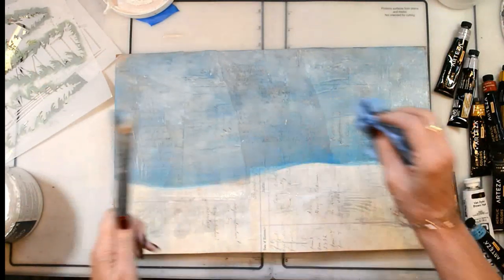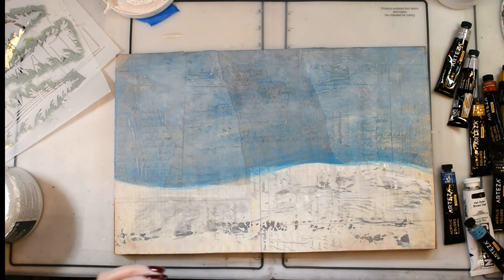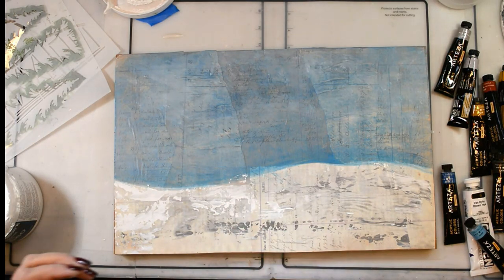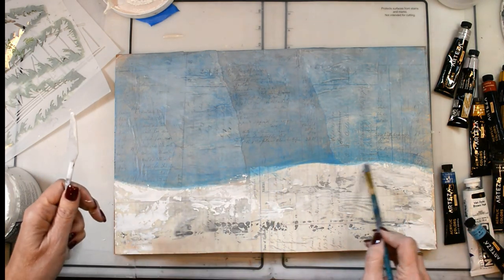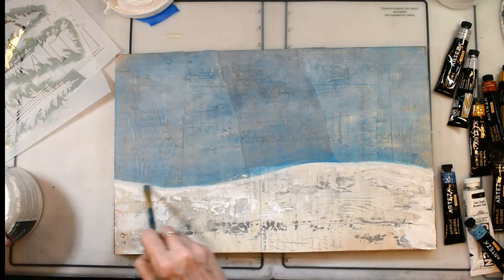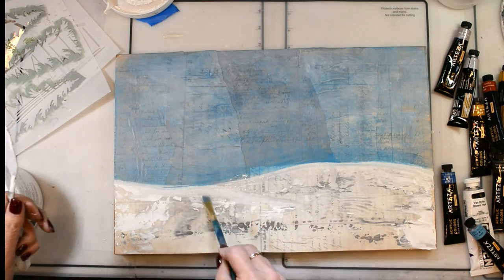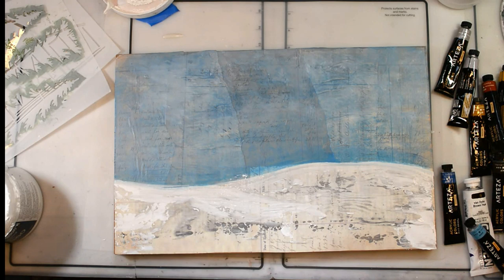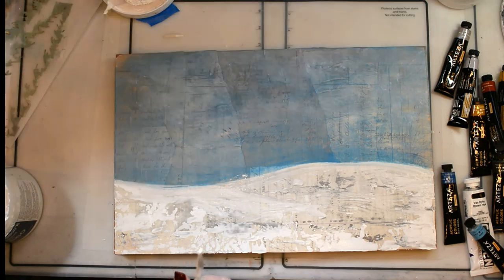I've got my landscape here separated with my hills and that kind of thing — really just to give me a start and a feel for where I want to go, because it does change once you put the barn in and the trees. Using my palette knife to get that feel of a snowy landscape — some of the ground peeks through, some of it's been walked on.